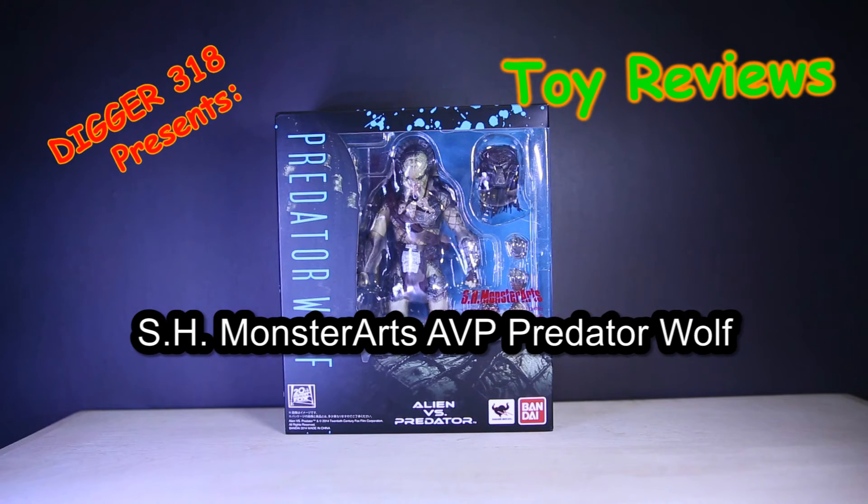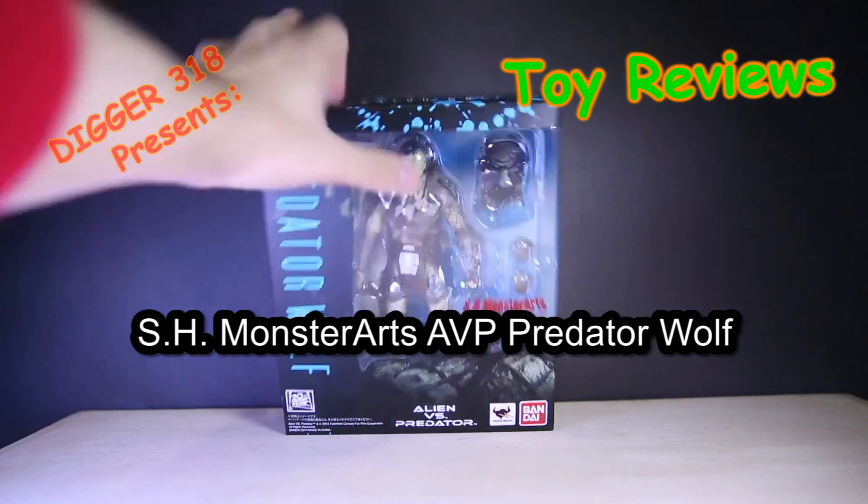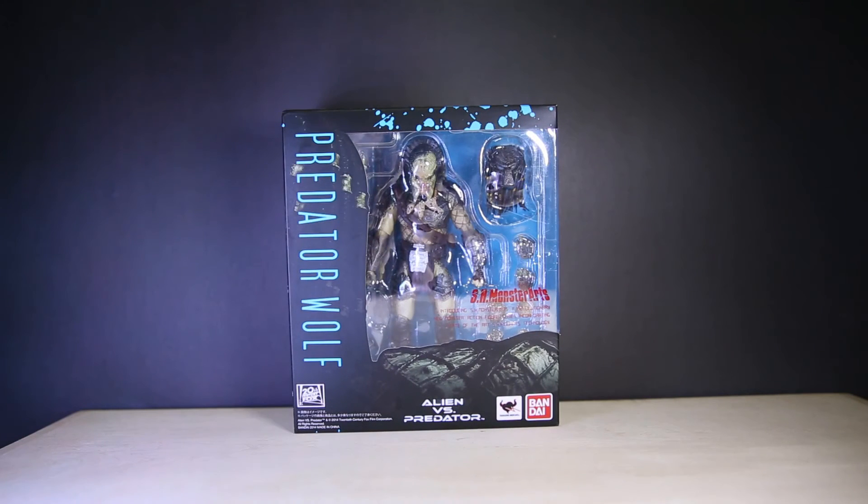Hello and welcome to another SH Monsterarts review. Introducing SH Monsterarts, a revolutionary new monster action figure series incorporating state-of-the-art SH figure art technology. This is Alien vs Predator — Predator Wolf. Judging by his accessories, he is the Predator from AVP2.